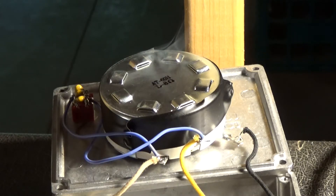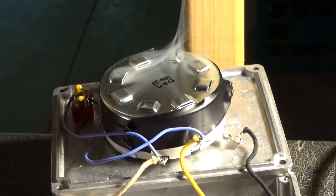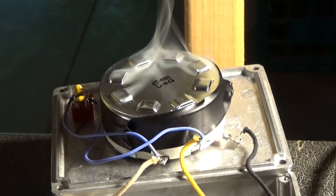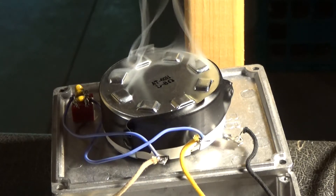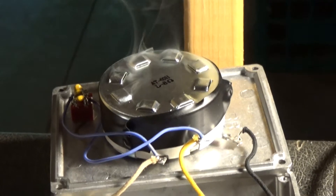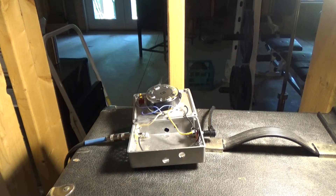All right. I guess that's enough of that. So that's what happens when you hook a 100-watt head into a 100-watt rated attenuator — it starts burning up. Imagine if you did this for too long; it could catch fire or melt if it's not already starting to melt.